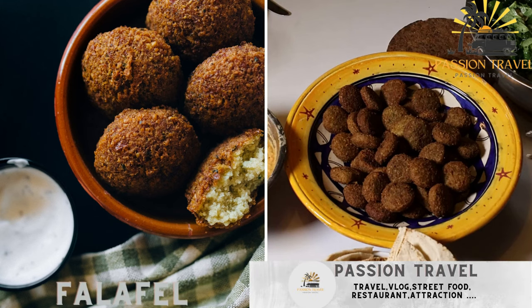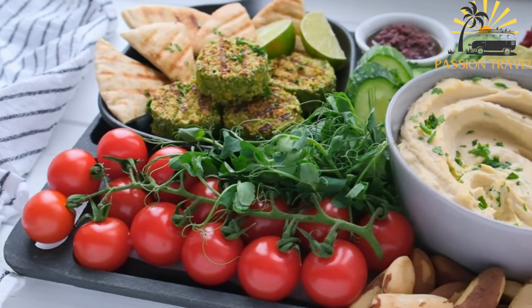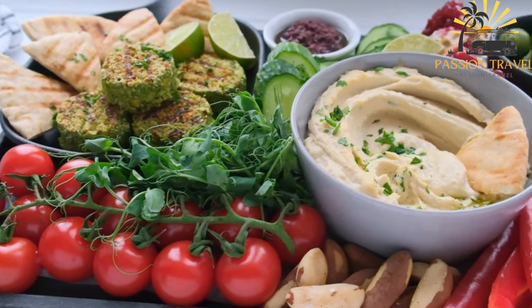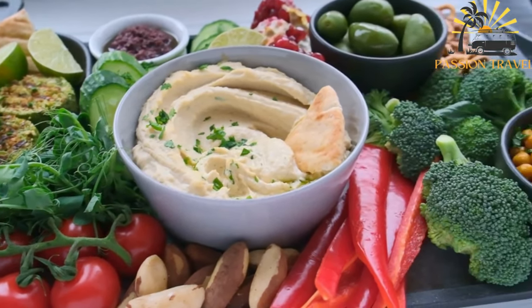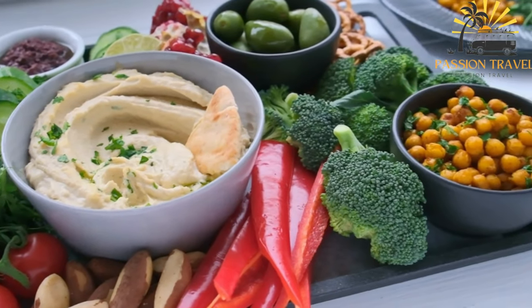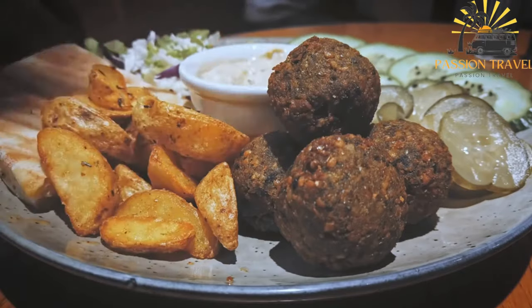Falafel consists of deep-fried balls made of ground chickpeas, herbs, and spices, usually served in a pita bread with tahini sauce. It is a popular Middle Eastern dish made from ground chickpeas or fava beans mixed with herbs and spices, formed into small balls or patties, and then deep-fried until crispy on the outside and tender on the inside.